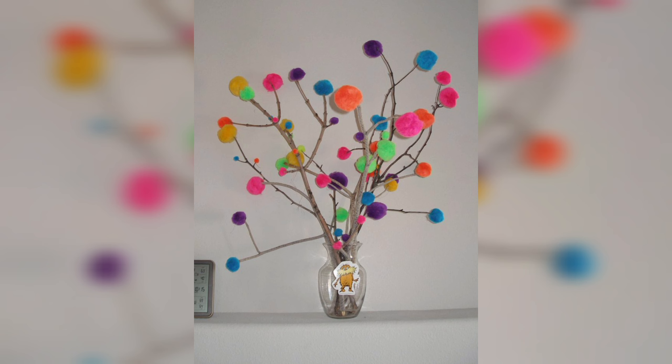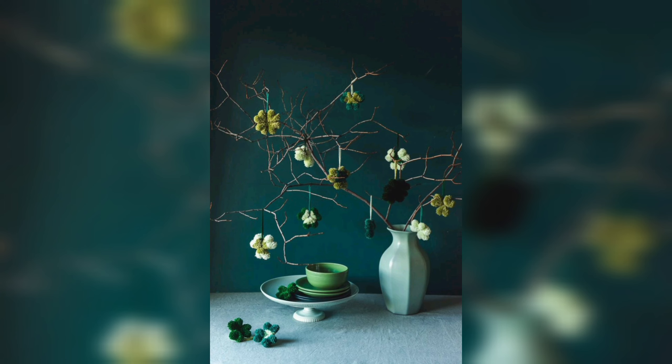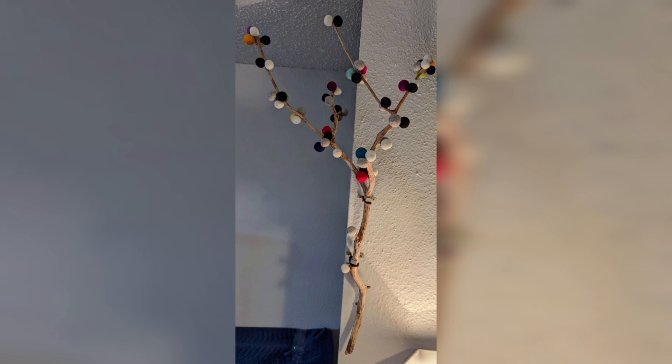You can make different sizes of pom poms to add depth and variety to your tree. You can also make a smaller version of the pom pom tree by using toothpicks or skewers instead of a wooden dowel or branch, and placing it in a smaller vase or pot. Creating a DIY pom pom tree is a fun and easy craft.